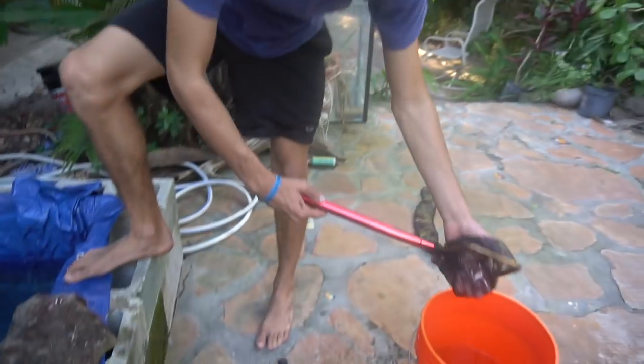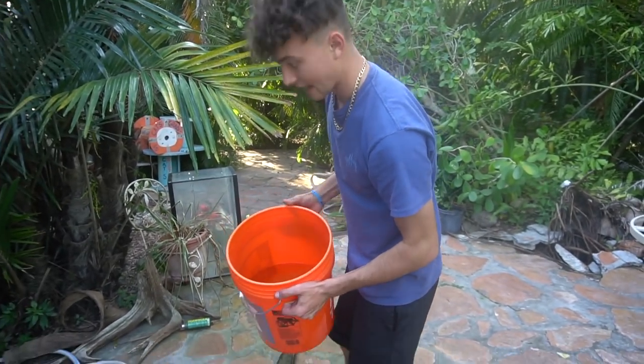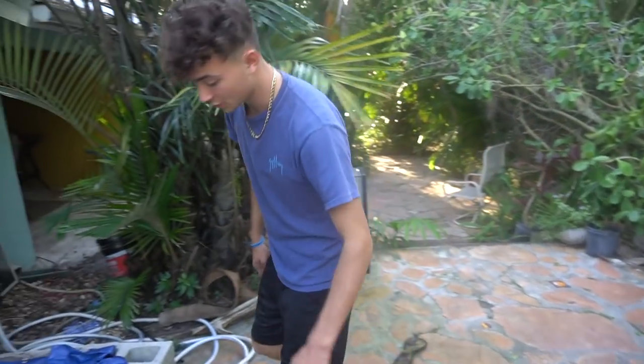Now that we've got all the goldfish out of the pond, we're going to take the water out and then put the new tarp liner in.